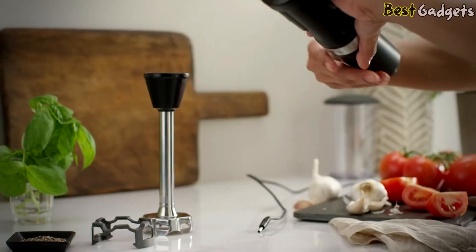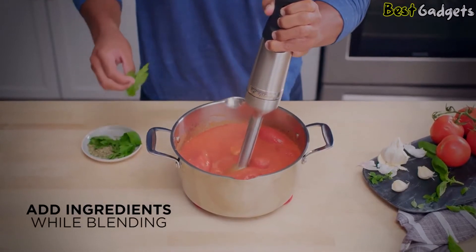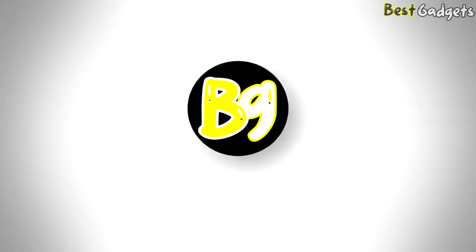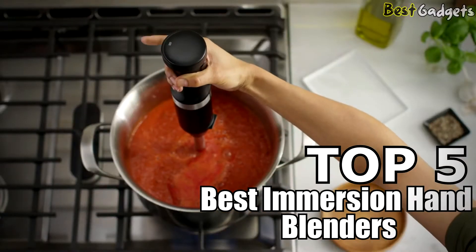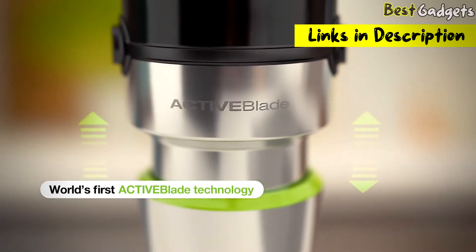An immersion blender, also called a hand blender or a stick blender, isn't as powerful as a countertop blender, but it can be more convenient. Hi guys! Welcome to Best Gadgets! We've got the top 5 best immersion hand blenders for you today. You can buy them at the links in the description below the video.